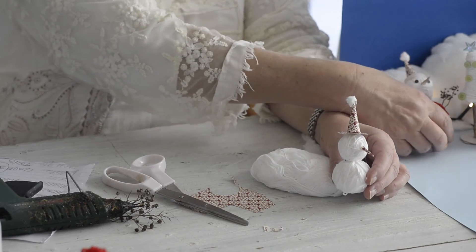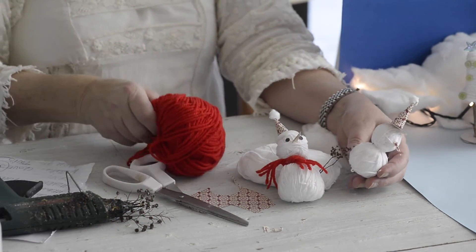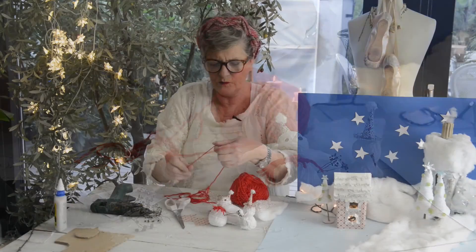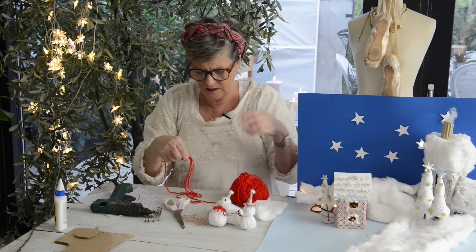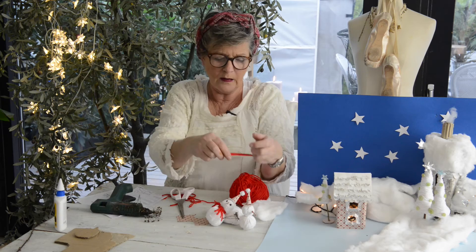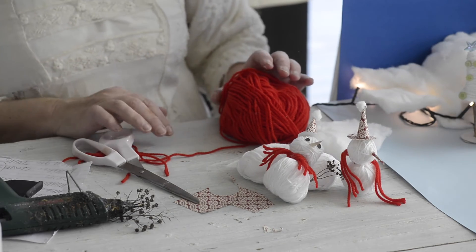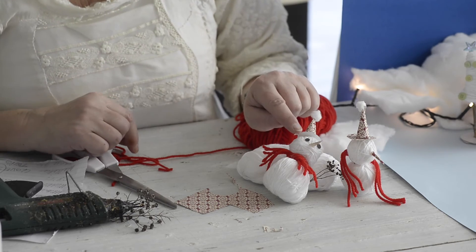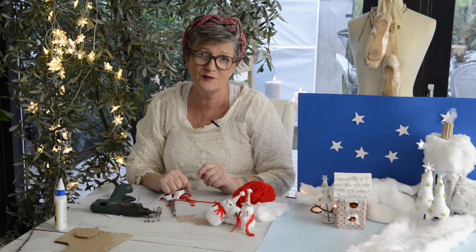The necklace on the snowman I made with some red yarn — I do like this, and this, and this. It's very quick. I cut the ends and then I put it on the neck of the snowman, like this. The eyes you can make with different kinds of paper — this is black eyes. I haven't made the mouth, but you can make a mouth if you like.